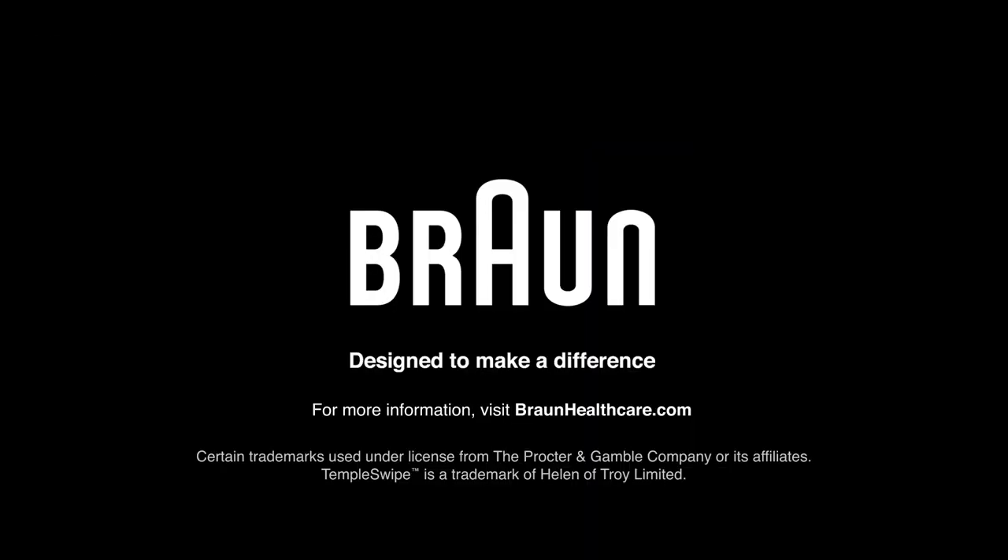For more information on the Braun Temple Swipe Thermometer, visit braunhealthcare.com.